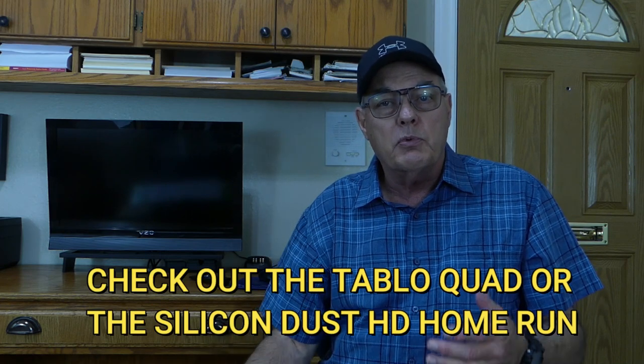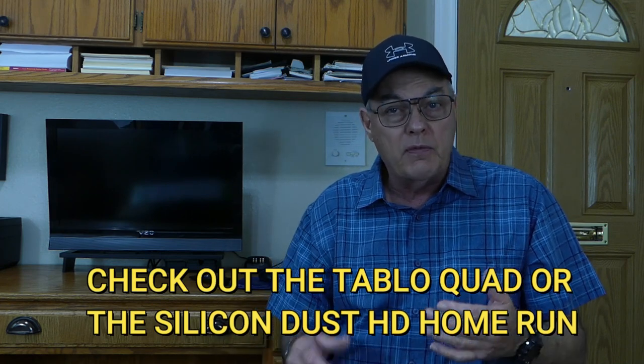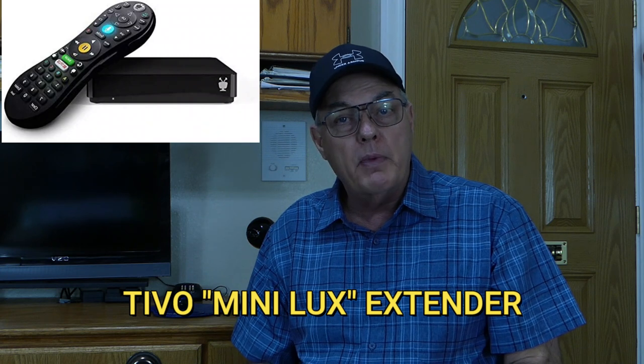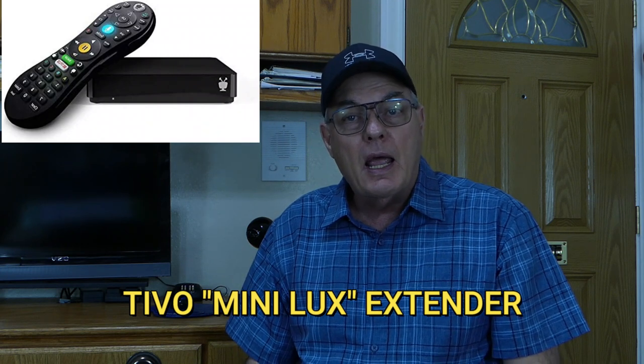So what's the solution? I would recommend possibly moving up to a four or six-channel DVR with a larger hard drive. Don't buy the Edge until you consider this: for every additional TV that you wish to watch it on in your home, you'll have to purchase a TiVo Mini Lux Extender, and that's at $200 a pop.